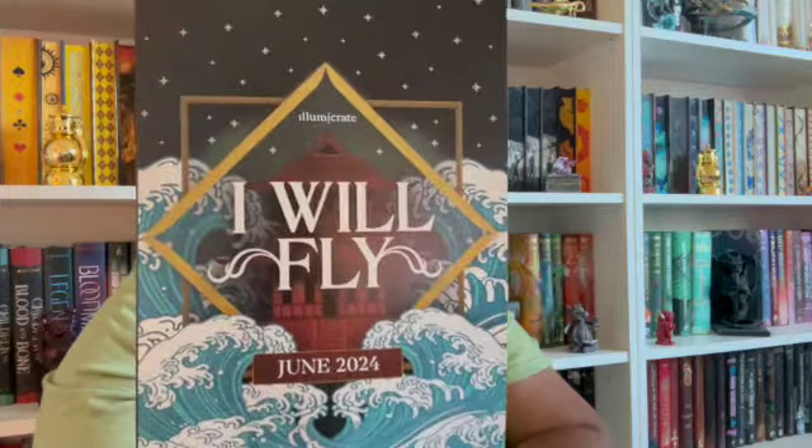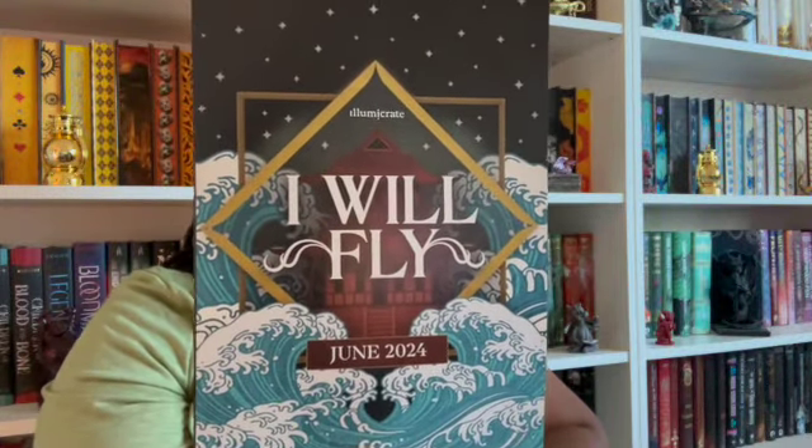This is June 2024, and the theme is 'I Will Fly.' This is probably a cheat sheet and newsletter and everything, so we'll just set this right here. Let's get into the spriggly contents — goodness, more than I thought!